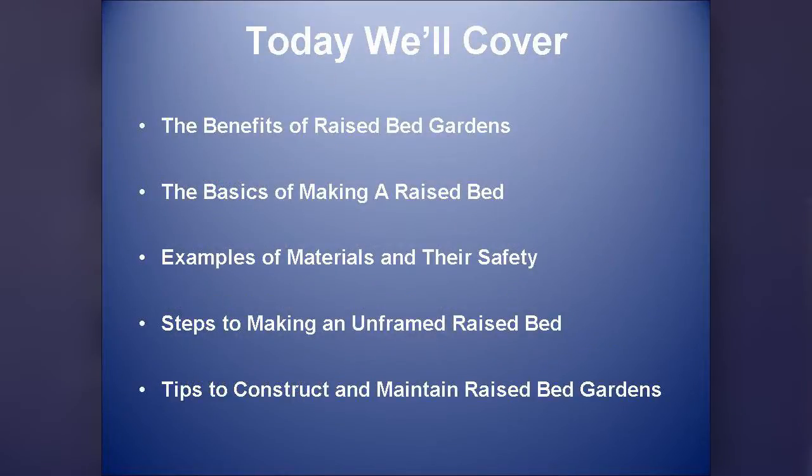Today we're going to cover the benefits of raised garden beds, the basics of making one, examples of materials and their safety, steps to making an unframed raised bed — which is the simplest and easiest — and some tips to construct and maintain raised garden beds.